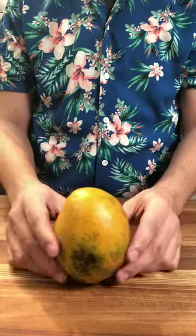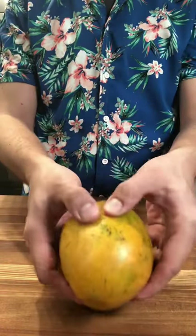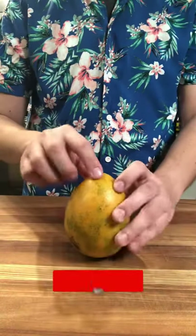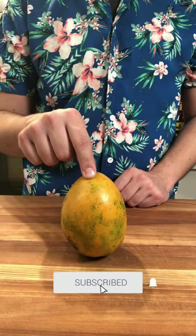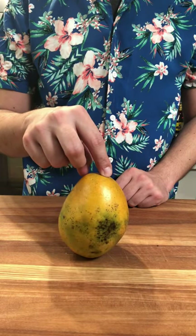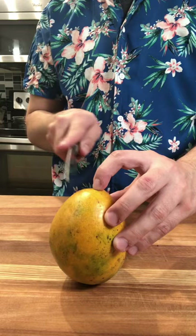Knife cuts with a mango. When choosing a mango, make sure that it's firm and not mushy, and that you have a nice orange color outside. Looking at your mango, you're gonna have a skinny side and a fat side, which we're gonna cut first. Place your finger in the center.